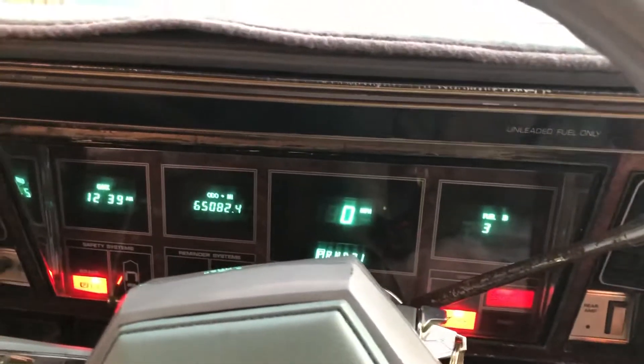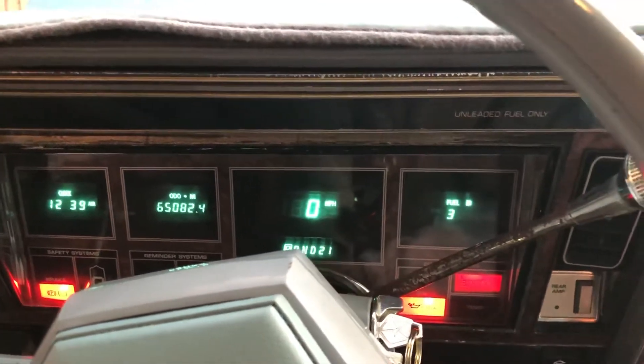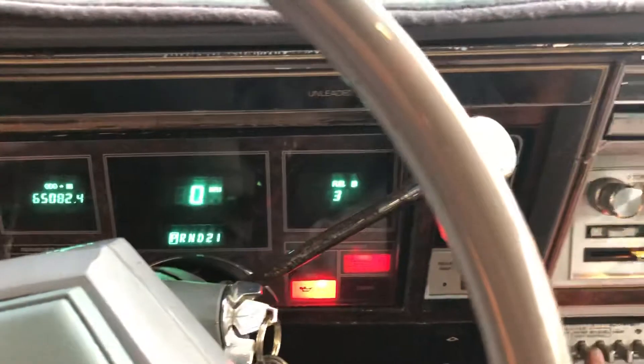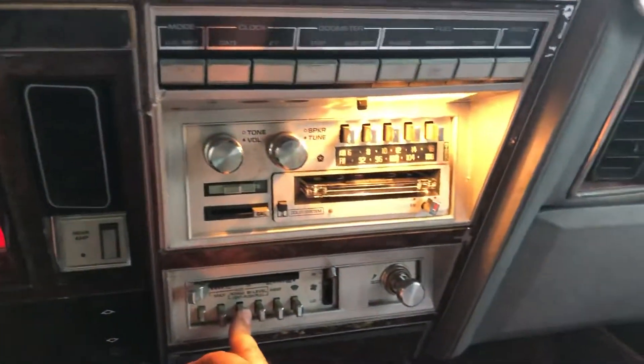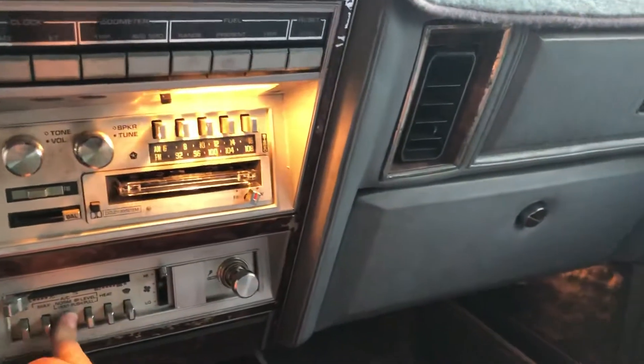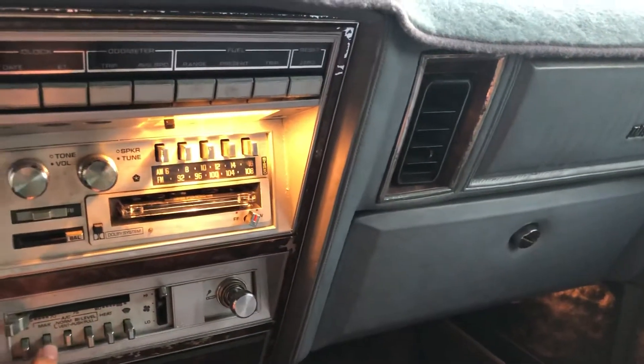I thought I would give some updates about my free Sinatra Imperial. The blower has been replaced and it works beautifully now.